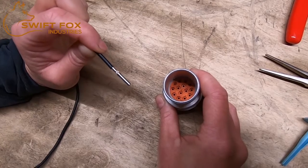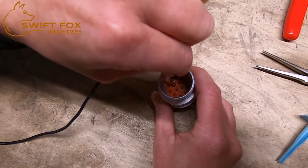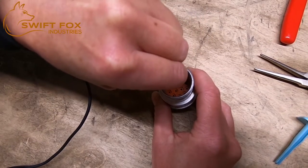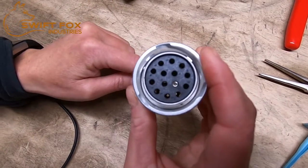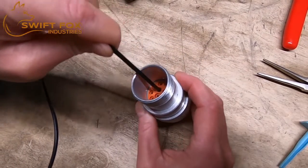Now we can insert our pin into location C — you're just going to push down until you hear it click. You can tell it's in on the front when it's almost flush and it doesn't pull out.